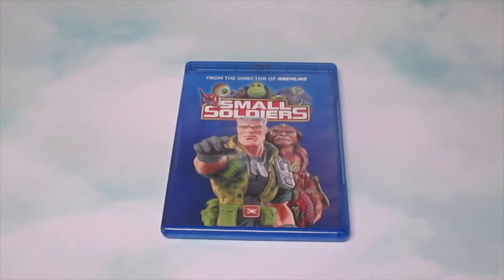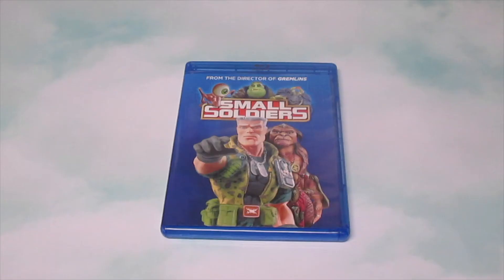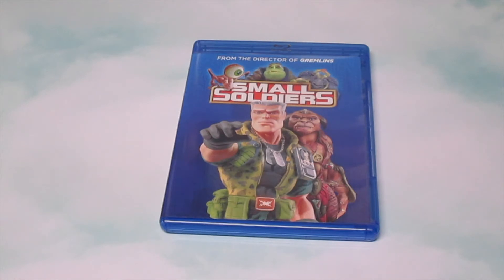Alright, so I'm back — I watched Small Soldiers, so let's review it. This movie is about Alan, whose dad owns a toy store. One day Alan gets a hold of these toys — the Commando Elites and the Gorgon Knights. Both toys end up getting out of their boxes, and unfortunately the Commando Elites were designed to destroy. Throughout the movie you watch how the Commando Elites plot out ways to destroy the Gorgon Knights or anyone else that gets in their way. Alan has to save the Gorgon Knights, save his crush played by Kirsten Dunst, and try to get the Gorgon Knights back to Gorgon. You're going to have to watch the movie to find out if he succeeds.